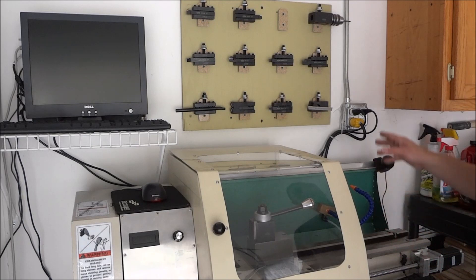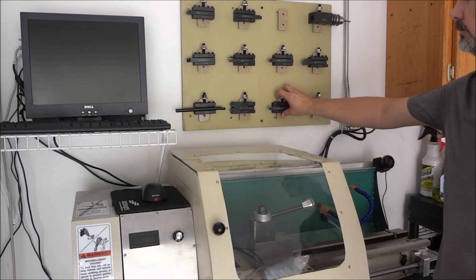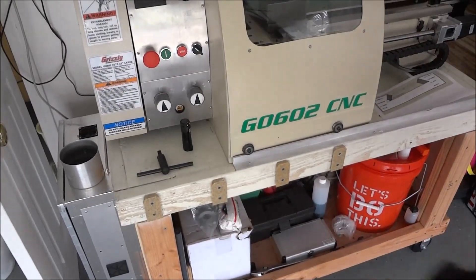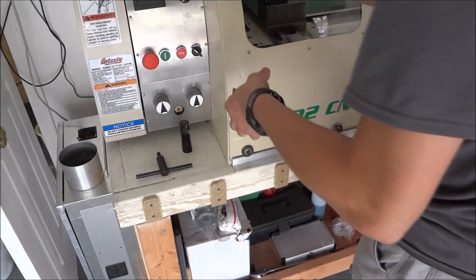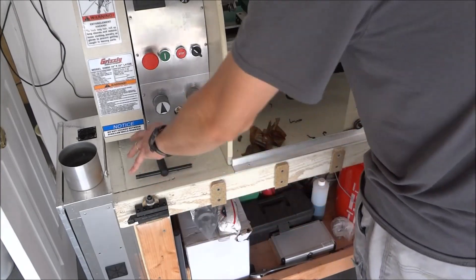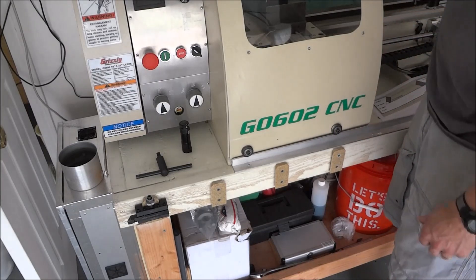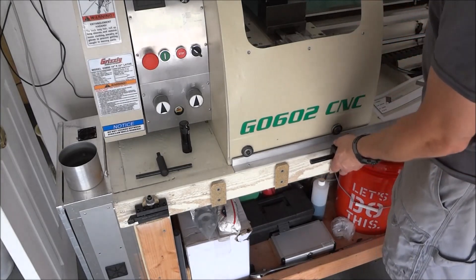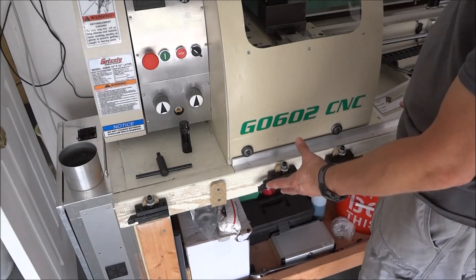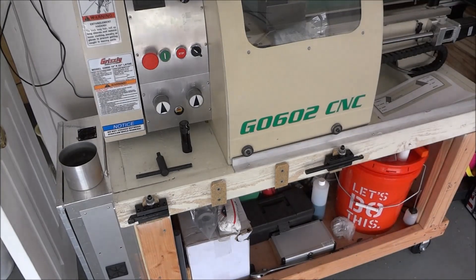Another thing I wanted to do was not have to be reaching up here every time I'm running a job. So what I thought I would do is add some down here, and that way I can just grab whatever I need for the job I'm working on. They'll be real convenient, and I can have a place to put them — they were just kind of sitting around everywhere. This way, if I have several things going on, I can just lay them right here and they'll be real accessible.